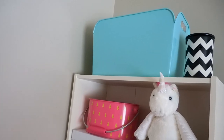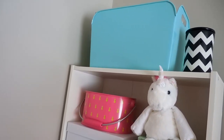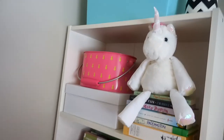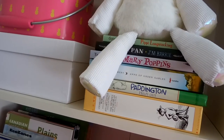Up above I've got a metal storage bin holding supplies we need for geography, a Scentsy warmer, and some more storage. This unicorn is a Scentsy buddy — as you can tell we love our Scentsy. We've also got some books we're reading this year and throughout the following years.